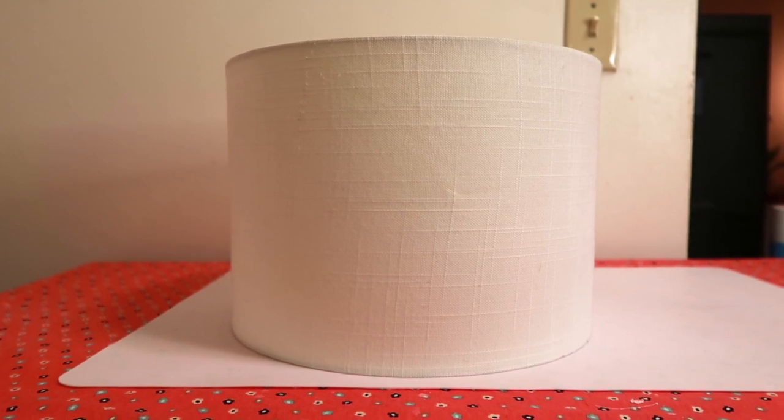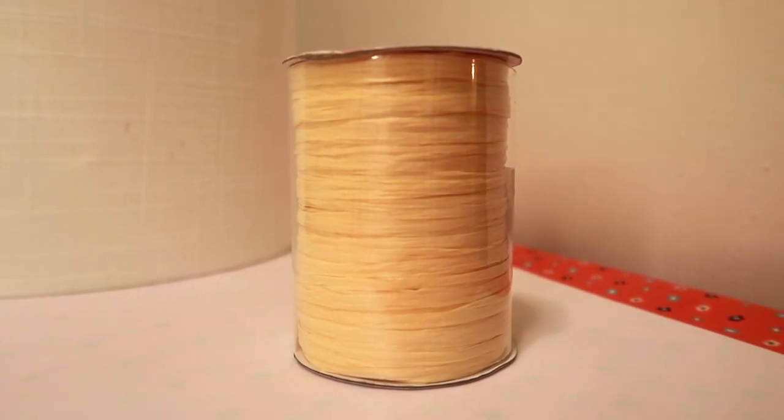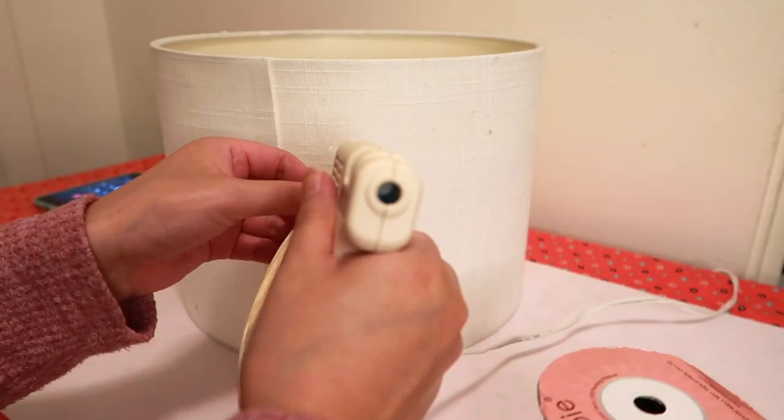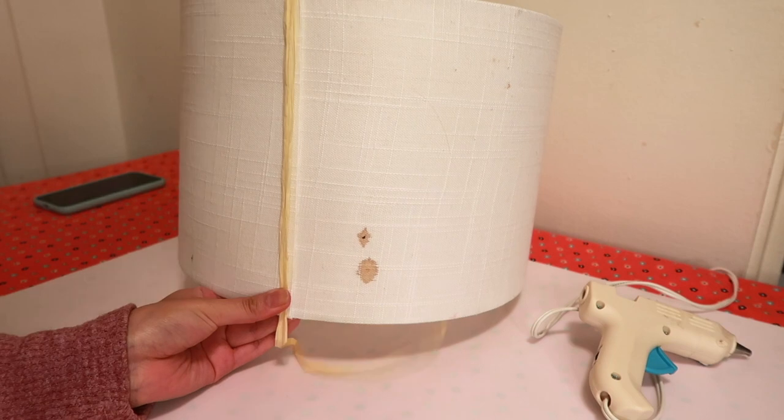While that dries, I'm going to move on to the lampshade. I'm going to use this raffia ribbon and I'm going to wrap it all along the lampshade to give it a boho look, and I'm just going to attach it using a hot glue gun.